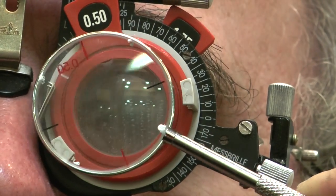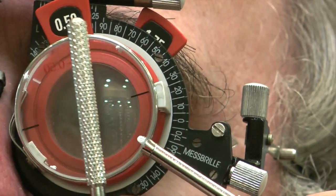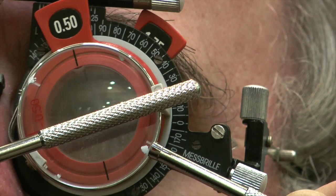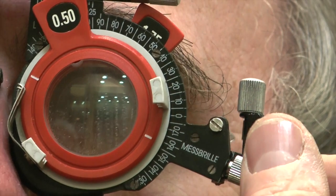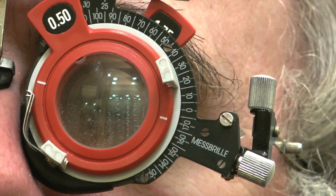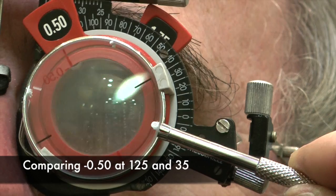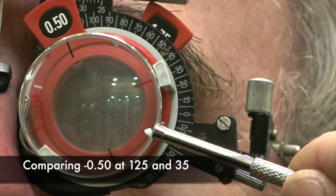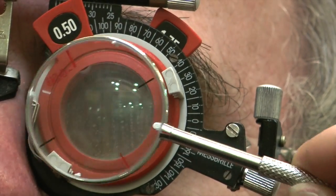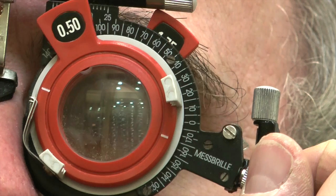Position one is there. The minus cylinder is running in position one in that direction; in position two, it's running in that direction. You prefer position two, so we need to bring this back down to about 170. So Alan preferred this position rather than that position, and we're going to move this back to around about 165.